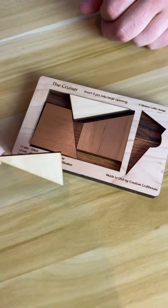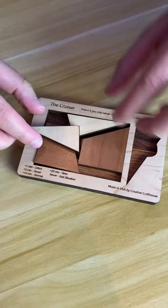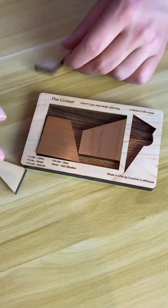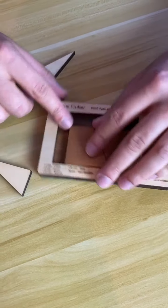This puzzle is called The Cruiser. We've got this extra triangle, and this triangle is going to fit into that rectangle with the other pieces. It's a four-piece puzzle, but supposedly it's very hard.